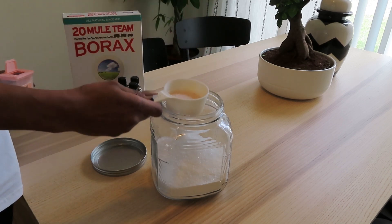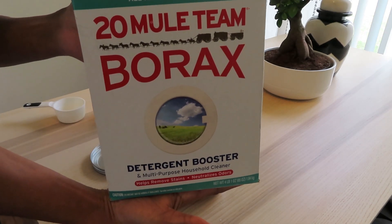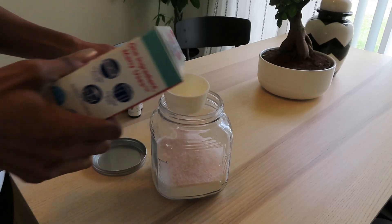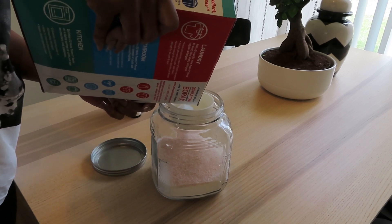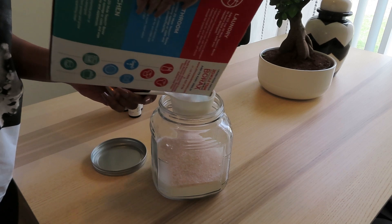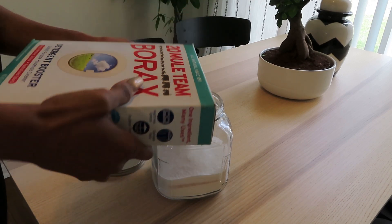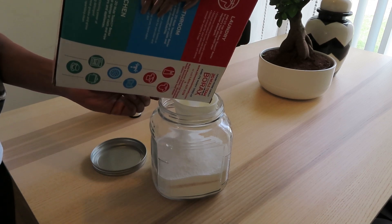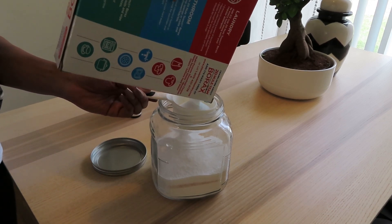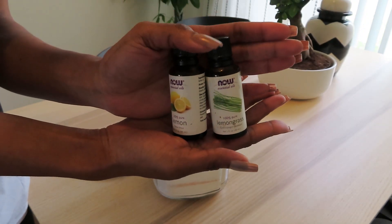Next I'm going to be using my borax, which has a lot of uses. You can clean with it, it gets rid of smells really well, you can clean your pots and pans with it, and it removes the stinky smell from your laundry and your washer. You know that smell you sometimes get in the washer? Borax is good at getting rid of that.